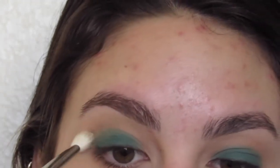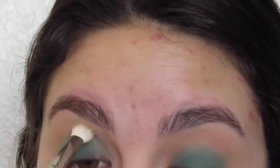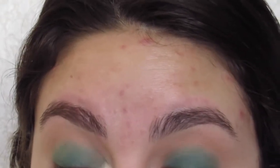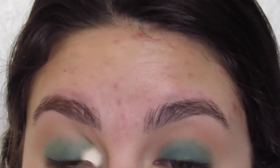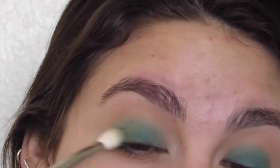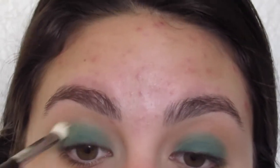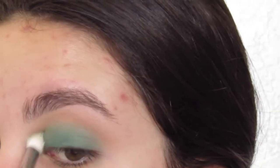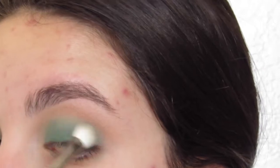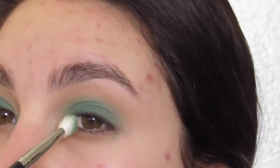To blend this shadow, I just used the same smaller blending brush that I used for the taupey, cooler tone shadow into the lid. You really want to buff this shade out so that it blends seamlessly into that transition shadow. It's okay if you're using a pigment or a shadow that's not too pigmented, but you can always go back in and add more if you're not liking the intensity you're getting with the shadow you're using.